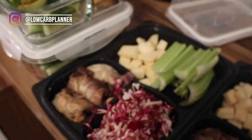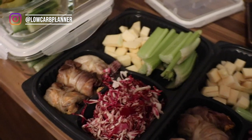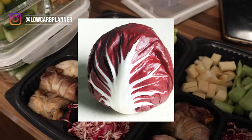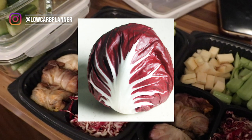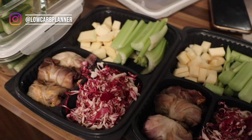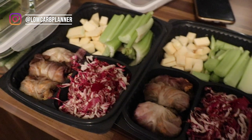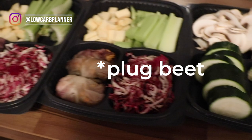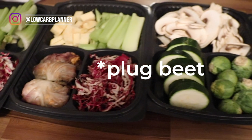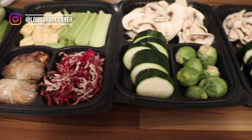This one is a dinner called dim sum — I already prepared it, but this time I added radicchio on top with celery and a root vegetable called steckerübe. I prepare most of the time just for three to four days of lunch and dinner.